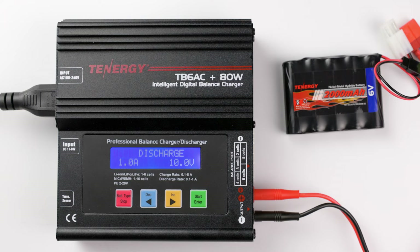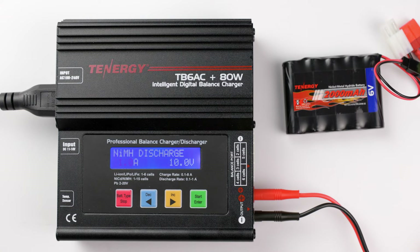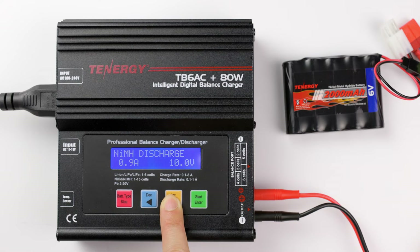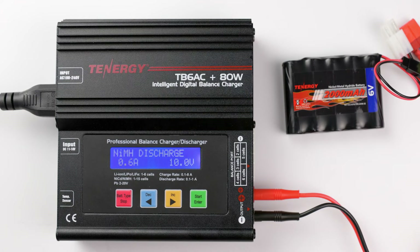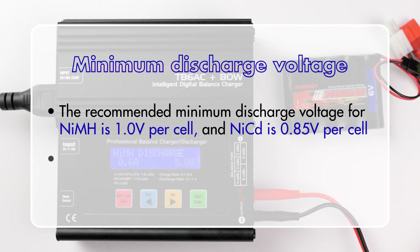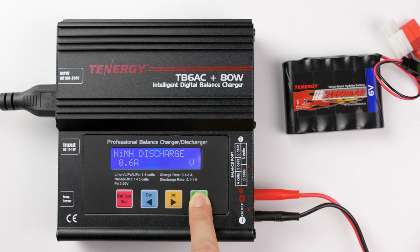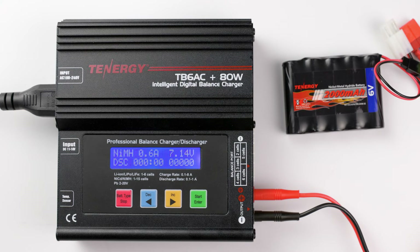Press decrease or increase to select your battery's chemistry, then press enter again. Adjust the discharge current value to your liking by pressing the decrease and increase buttons. Press enter to go to the next settings, then press decrease or increase to select the battery's discharge voltage. Press and hold the start button to begin discharging. The operation screen shows the current battery's voltage, the discharge time, and the discharge capacity measured in mAh. The charger will make a ring tone to let you know when it's done discharging.